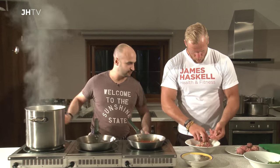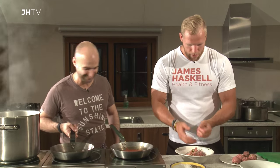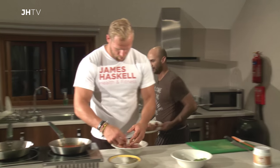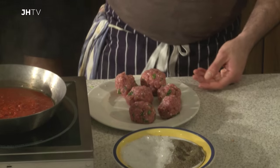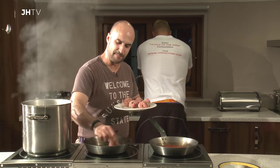Those meatballs look spot on, mate. Not my first rodeo! That's perfect. So again, just a touch of salt and pepper just over those, and then we're going to put those straight into our pan.